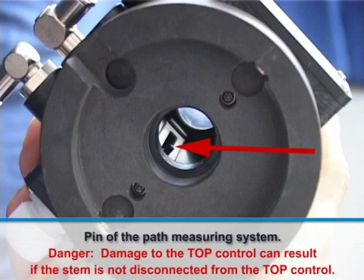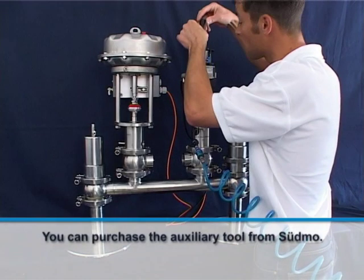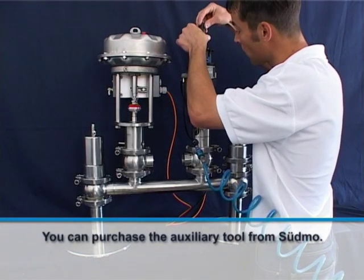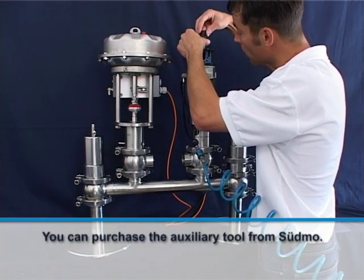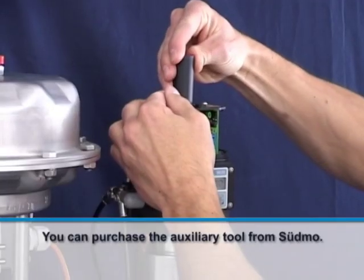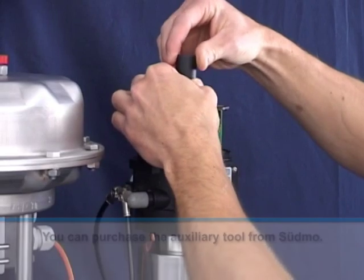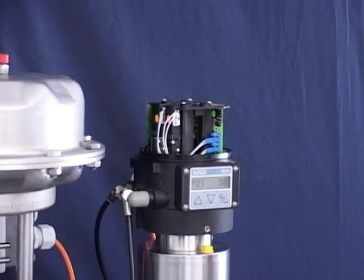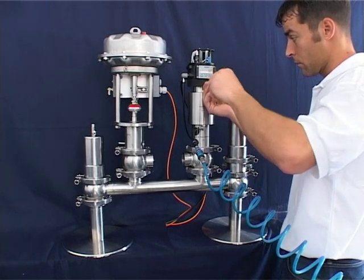Use an auxiliary tool to disconnect the driver fork from the guide pin of the path measuring system. You can also do this manually with a little bit of practice. Carefully insert the tool from the top all the way down to the valve stem — the auxiliary tool will fit firmly onto the valve stem. Now carefully turn the auxiliary tool clockwise and the driver fork will click away from the guide pin noticeably. You can now remove the auxiliary tool.